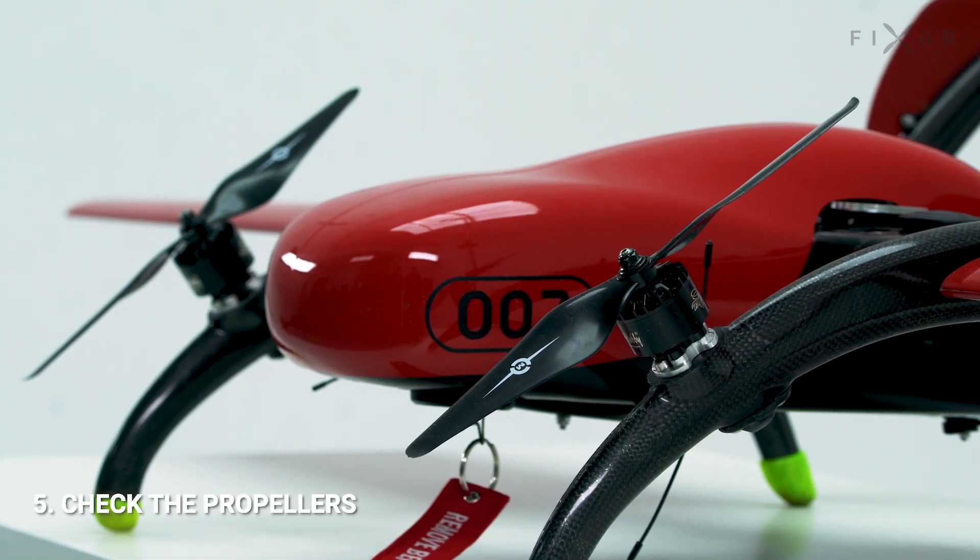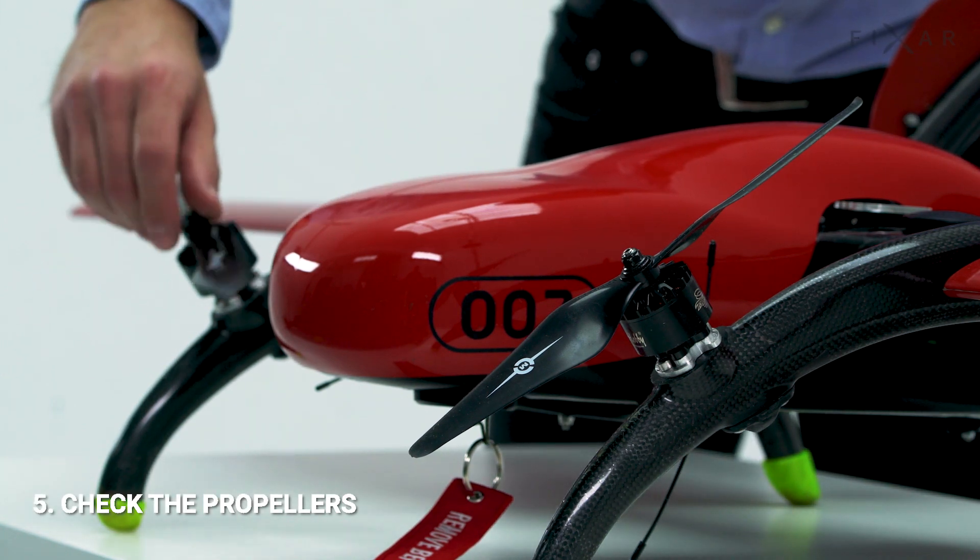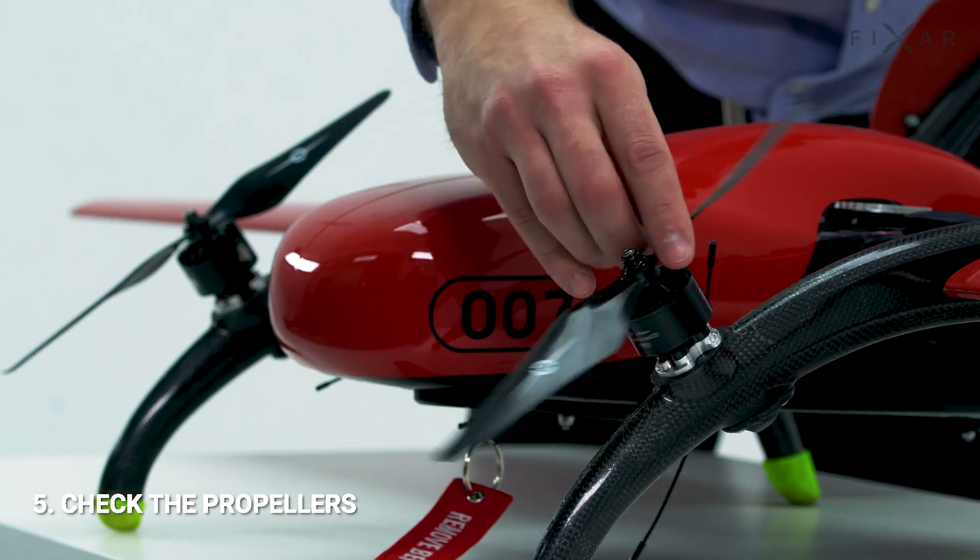Step 5: Check the integrity of the propellers. Turn the motors and make sure that nothing interferes with their movement.